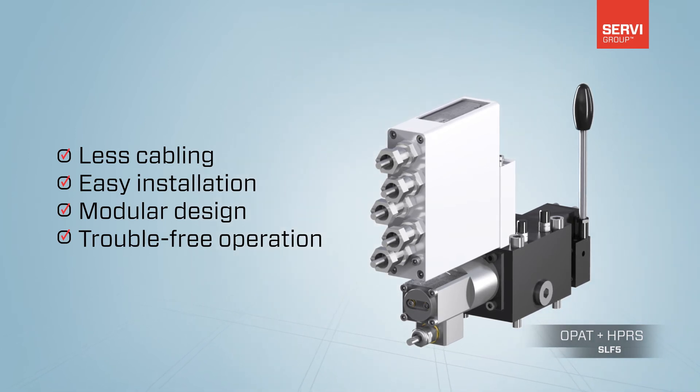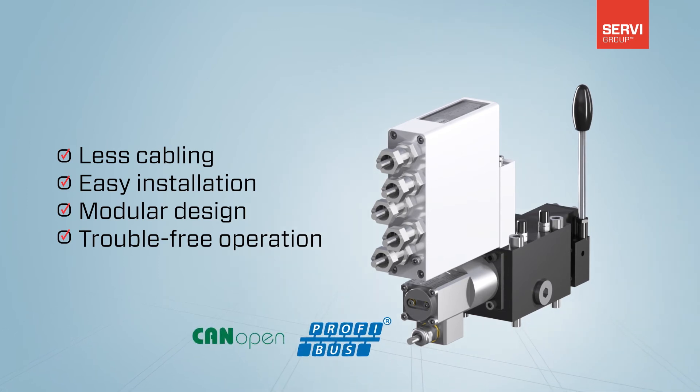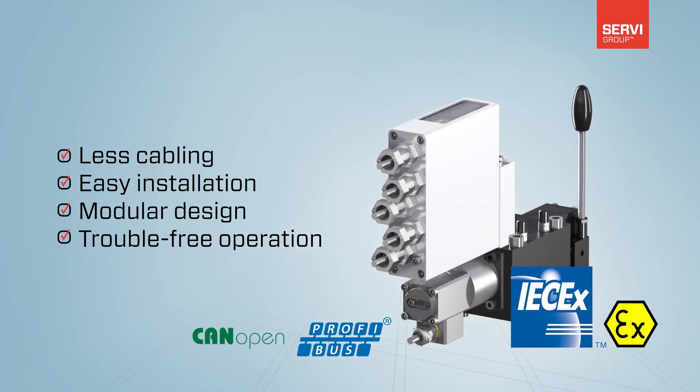Furthermore, due to improved electronics, SAC is compatible with industrial networks and is safe and certified for usage in EX zones.